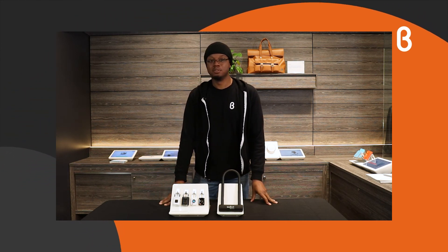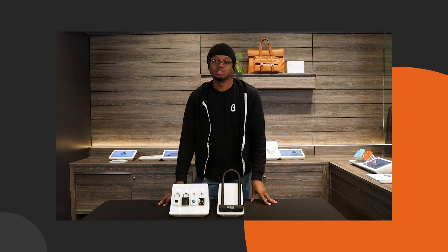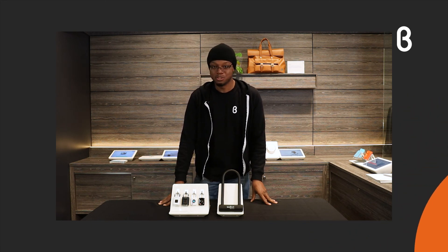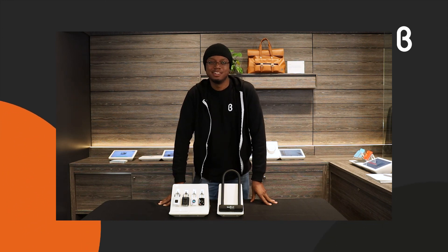The Benji Lock is available online at beta.com, in our stores, and at several different retailers. Definitely come in and check them out for yourself if you're interested, and always check back for more since we have this and many other interesting products. Thank you for joining me. My name is Marcus — have a wonderful day.